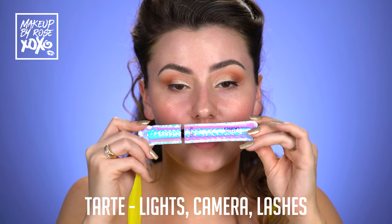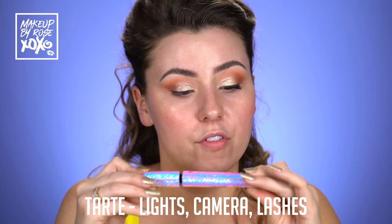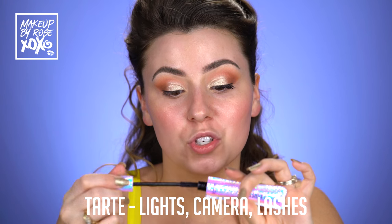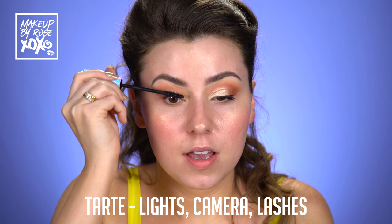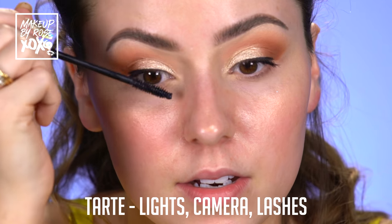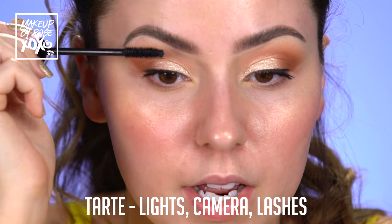How pretty is this limited edition unicorn packaging? This is actually my favorite mascara ever — it's the Tarte Lights Camera Lashes. But I just wanted to show you guys the packaging. You should totally get this before they're sold out. I'm just going to do a light layer since we're going to be wearing lashes, but we'll just throw on a little light layer so our fake lashes blend in with our natural lashes.